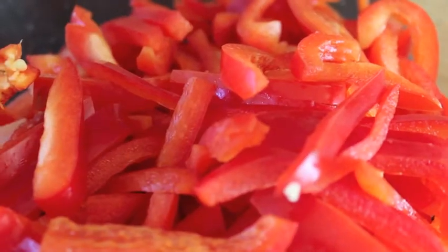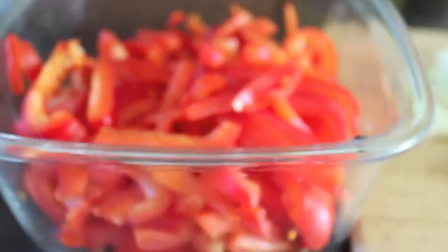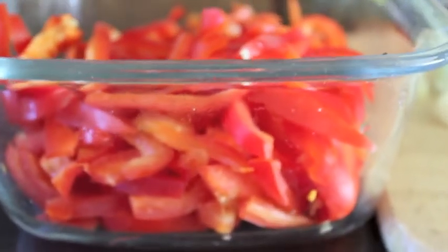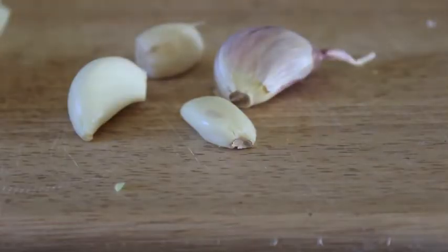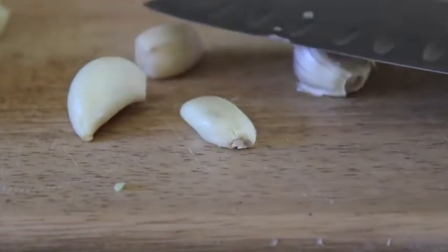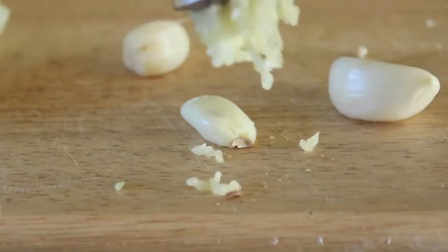So let's get started. I have four chopped red bell peppers. It isn't necessary that they be too fine because you're going to puree the soup anyway. Also chop one medium onion and four garlic cloves. I'm just going to peel those garlic cloves and crush them with my garlic press — you can also grate them.